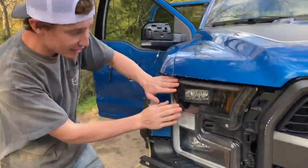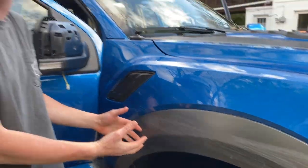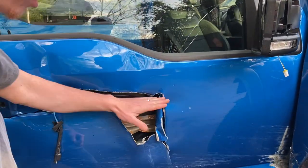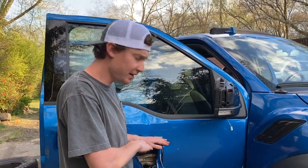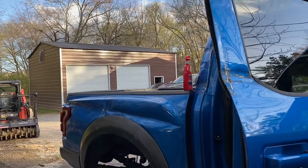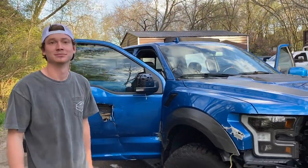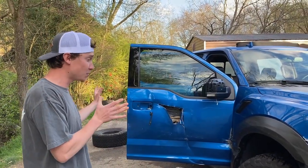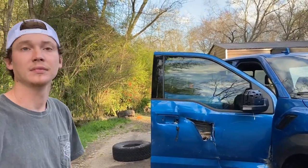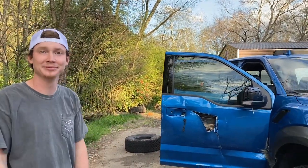I wonder how the damage occurred. Maybe he drove through a fence, because on the front headlight look at those little stripes right here - and they move on to here. See all those stripes? That's like something from a fence. He ran into a fence - this is probably a fence post. A normal size fence post on a metal fence is about four feet, and that's about right there. This guy clearly probably went through a fence. That fence did a lot of damage - it ripped out the axle.